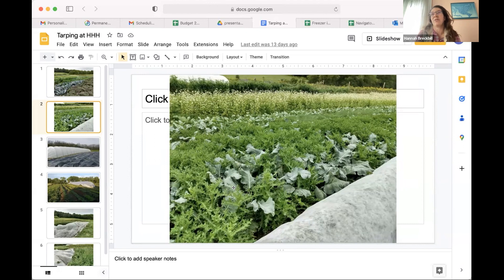A big reason we started tarping was these thistles. We had heard about farmer friends in the area tarping in their tillage systems, but we were more interested in using tarps as a way to not have to till in order to deal with our weeds and crop residue from previous crops - using tarping to flip beds and to terminate both weeds and also cover crops.